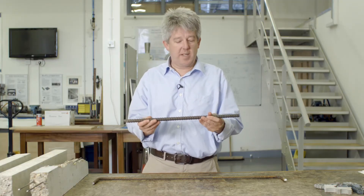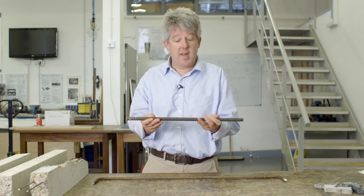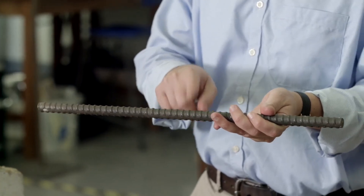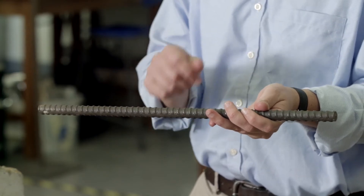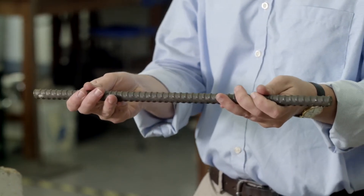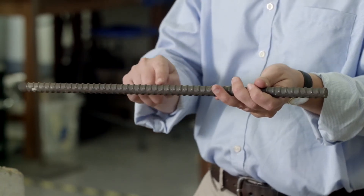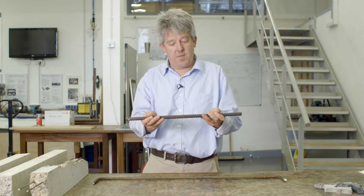Another type of bond is mechanical bond. And what we do is we help the steel greatly in getting that mechanical bond. This is a deformed reinforcing bar. What we mean by that is it has these deformations — these ribs along its length. And you can imagine if this bar tried to pull out of concrete, the concrete which sits between those ribs would prevent it from happening. Those ribs really help with that frictional resistance.